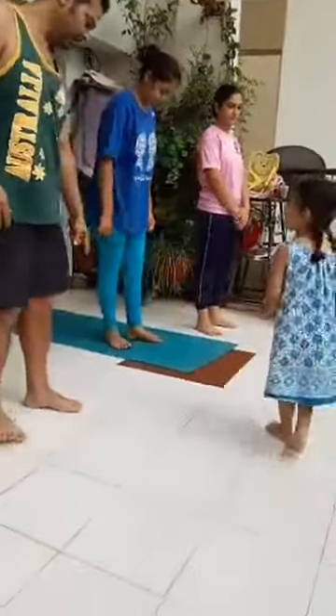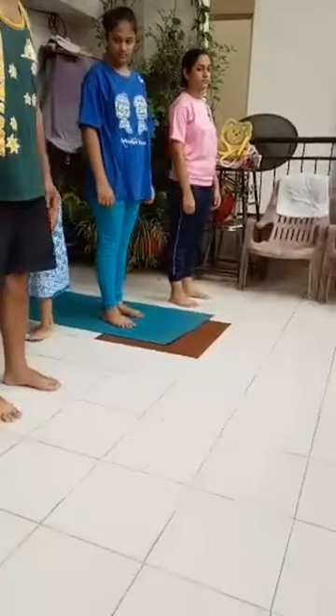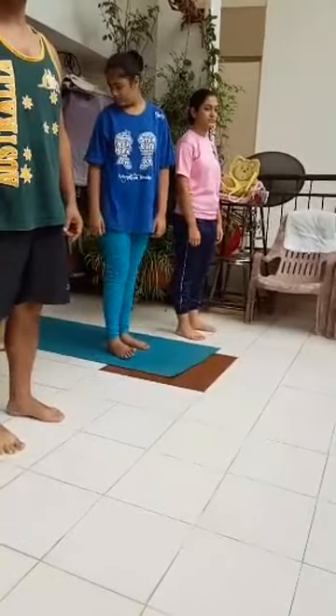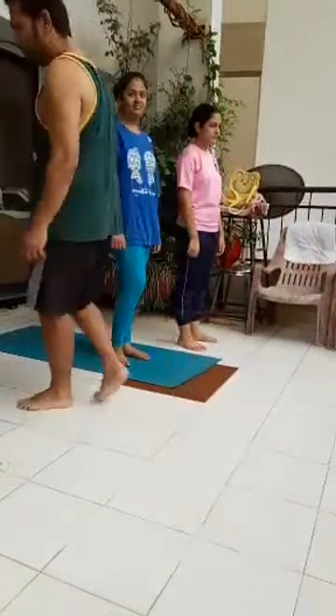Now it's round one to round six. Right side, Surya Namaskar.